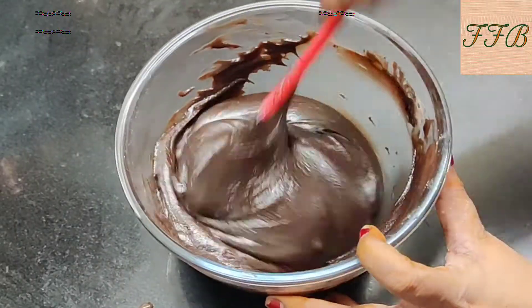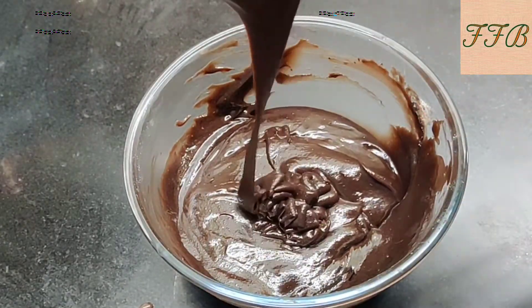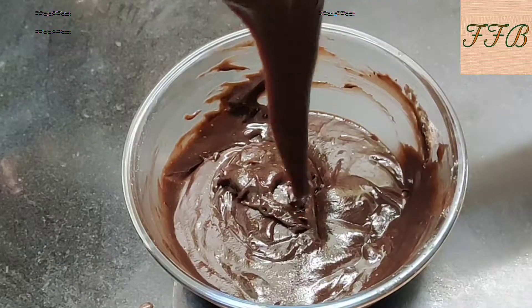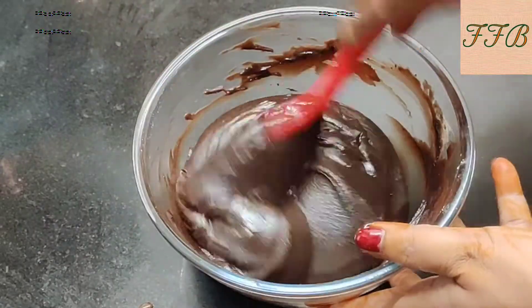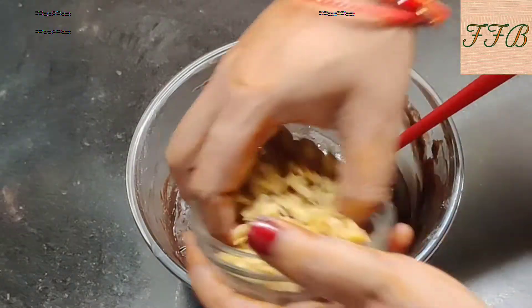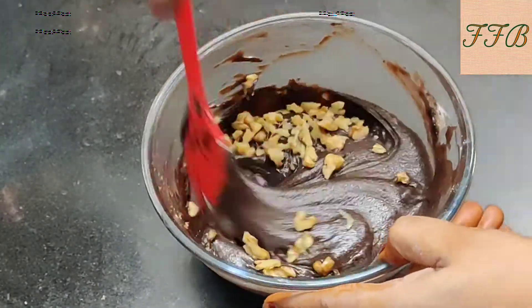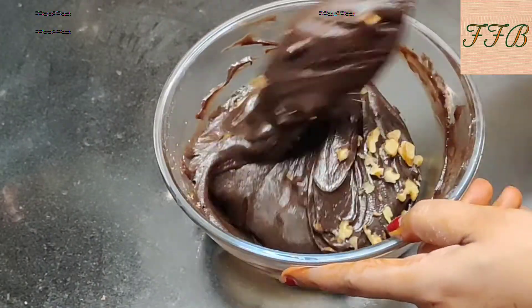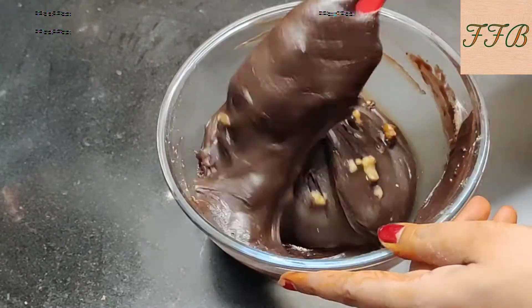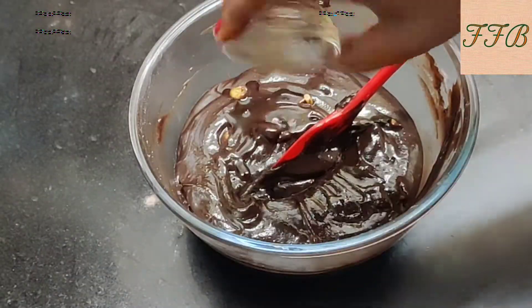We need to keep the batter's consistency right — you can see the consistency. Now we mix it a little more and then add the vanilla essence.